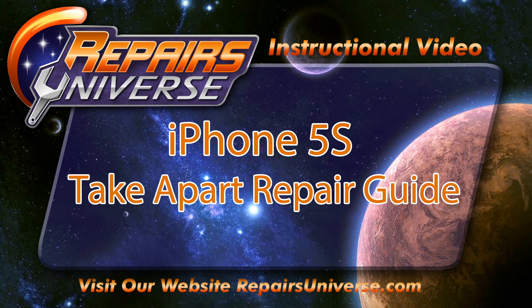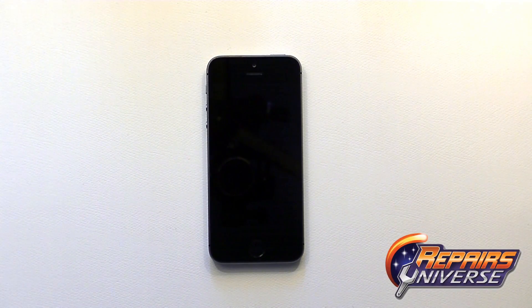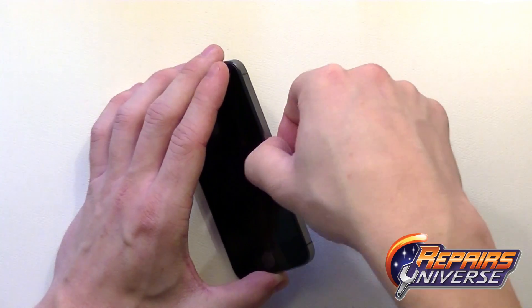This is the brand new iPhone 5S take-apart repair guide brought to you by Repairers Universe. To perform this repair we're going to use quite a few tools including a safe open pry tool, a pentalobe screwdriver, a small Phillips screwdriver, a flathead screwdriver, as well as a suction cup. You will also need a SIM card removal tool or just a paper clip to eject the SIM card.